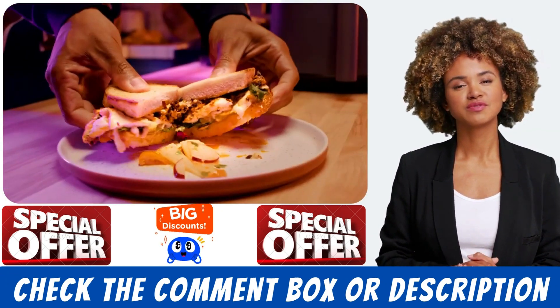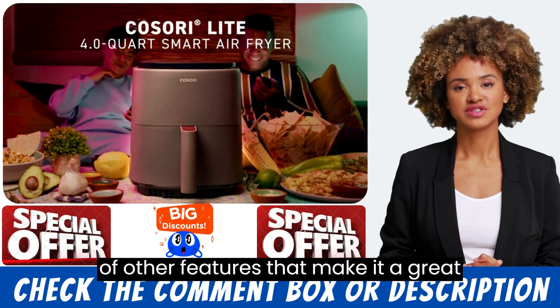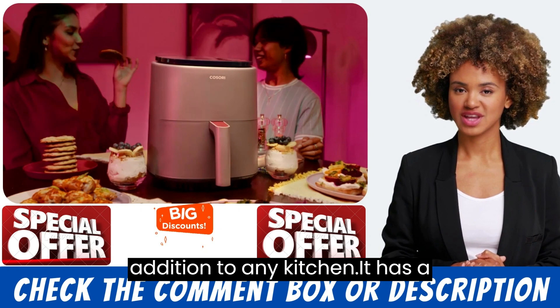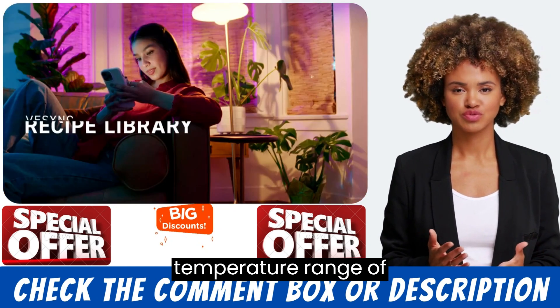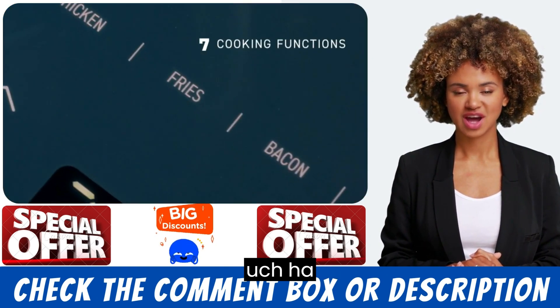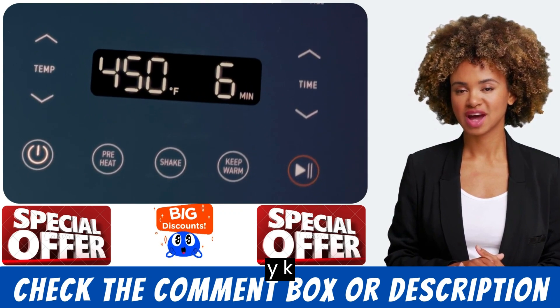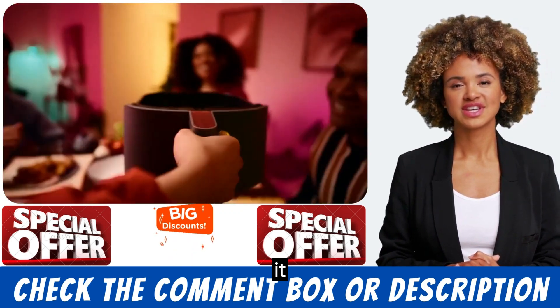The Kasri Air Fryer comes with a number of other features that make it a great addition to any kitchen. It has a temperature range of 170 to 400 degrees Fahrenheit, a 60-minute timer with an automatic shutoff function, and a cool-touch handle that makes it safe to use.